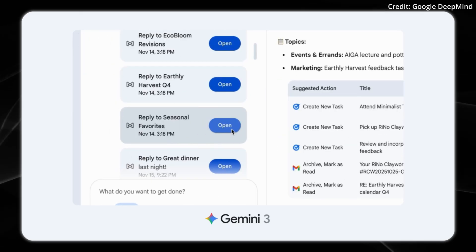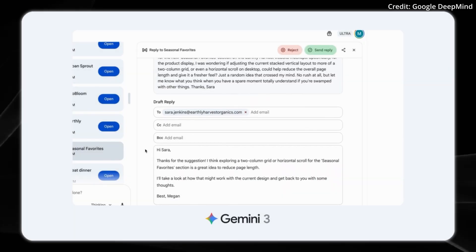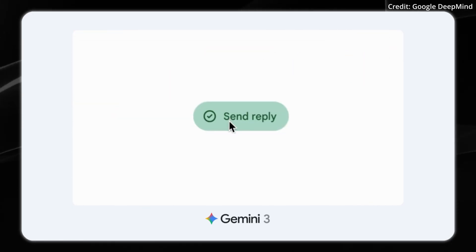DeepThink is currently available to safety testers before being rolled out to Google AI Ultra subscribers. Developers can access Gemini 3 through Google AI Studio, Vertex AI, and Gemini CLI.